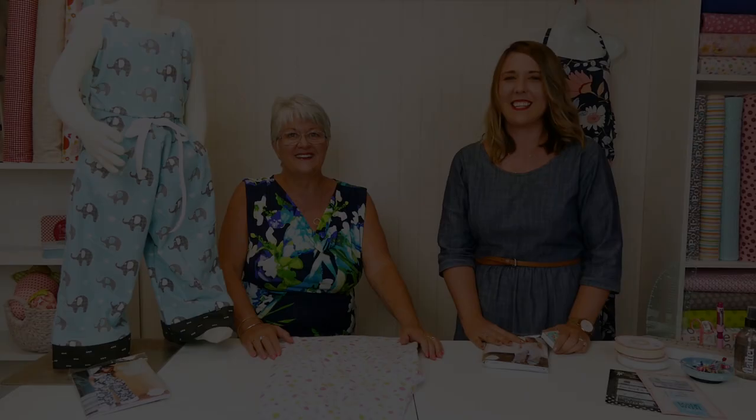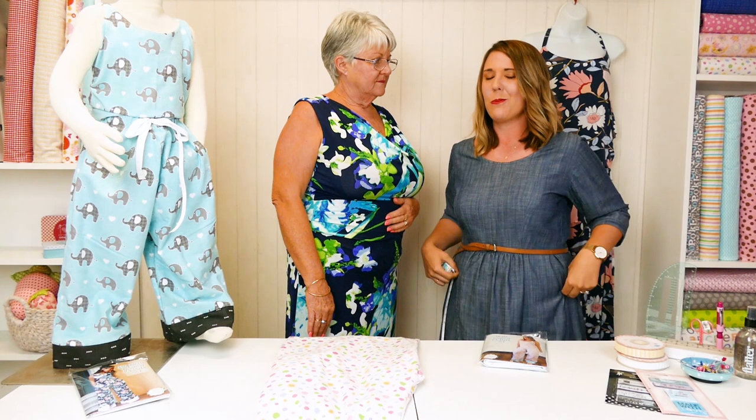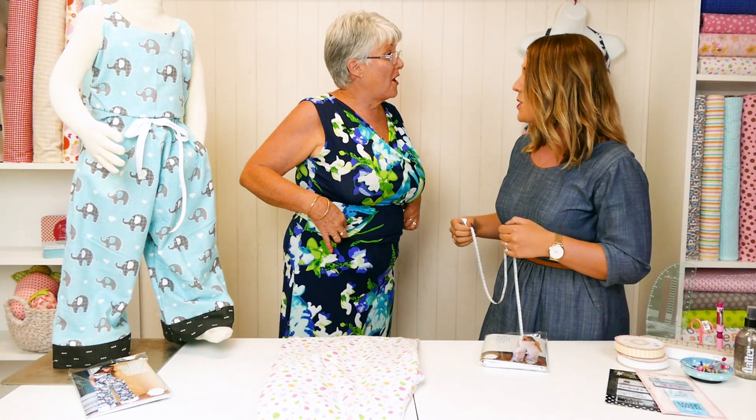Alright, so the first thing we're going to do is get the right measurements so we know what size to trace out. I'm going to invite Sue to step up so I can reach her. Okay, so we're going to do the waist first and I'm going to measure around where she would like to wear her pants — where the elastic is going to go — so show me where you like to wear them. Because I'm a bit older I wear them a bit higher.